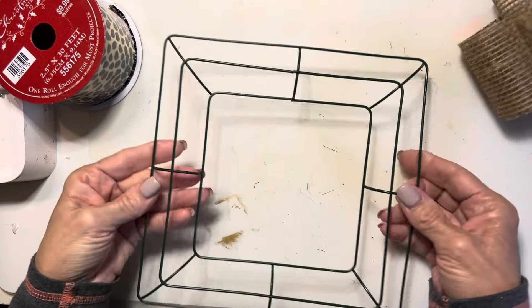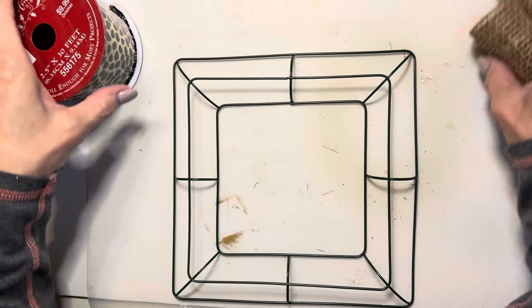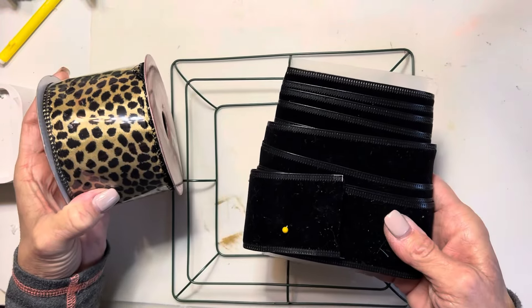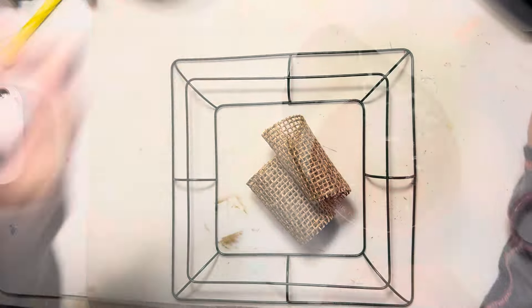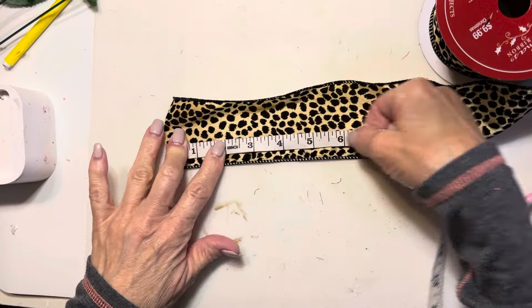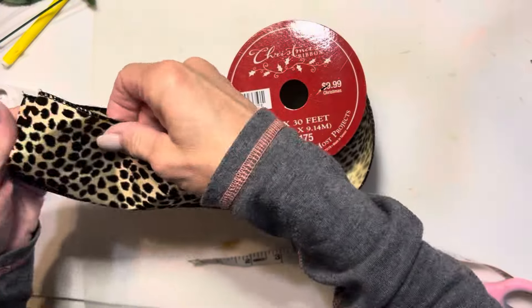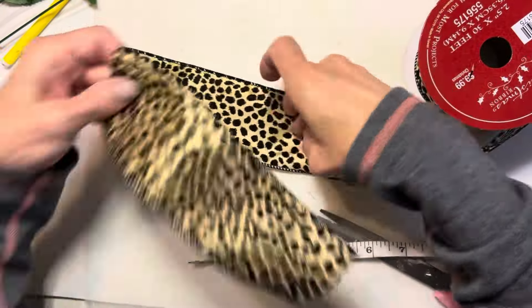For today's wreath, I'm using one of the smaller square wreath forms from Dollar Tree, some leopard print ribbon that I got at the thrift store. The black ribbon is from Walmart, and the burlap ribbon is from Dollar Tree. I'm cutting eight-inch pieces to begin with.